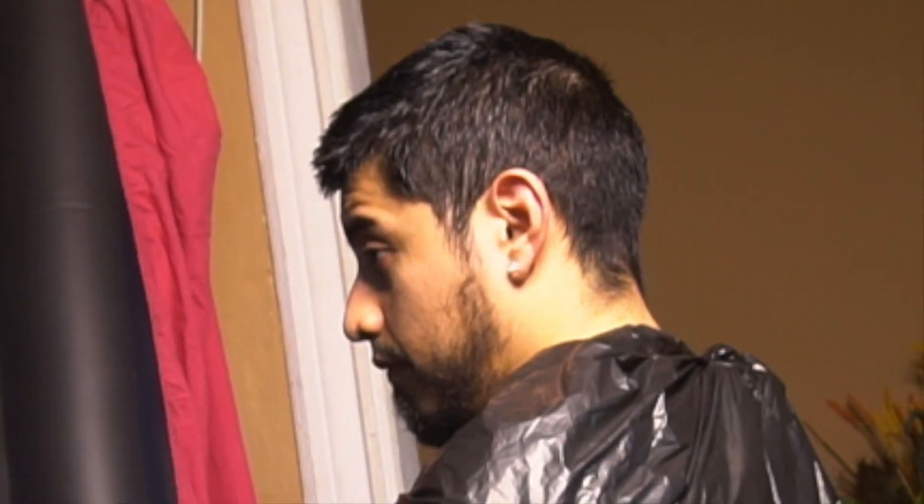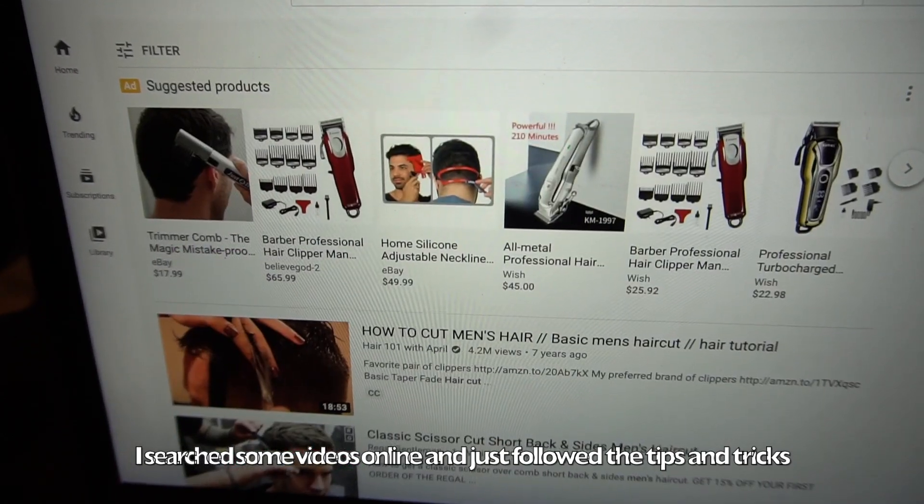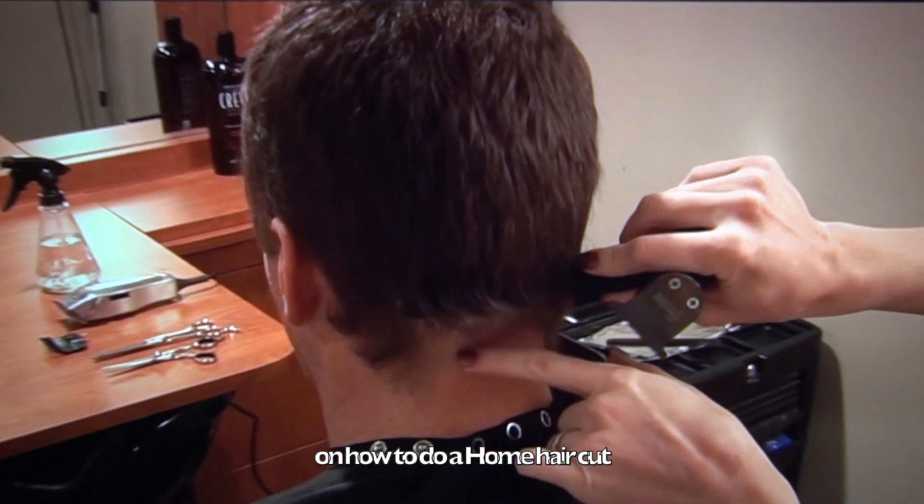Today I've decided to cut Daniel's hair. I shared some videos online and also followed tips and tricks on how to do an online and home haircut.